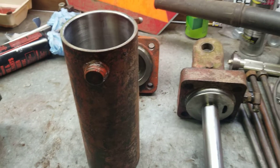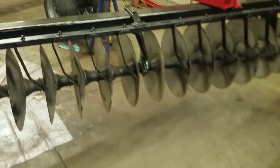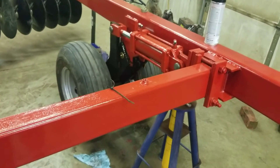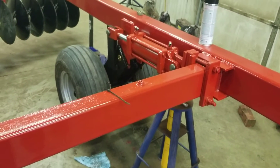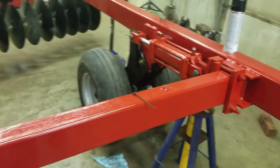I wanted to do a video on rebuilding 496 disc lift cylinders. So far I've got two out of the four rebuilt — that's a rebuilt one, repainted and put back on the disc. The interesting thing about these cylinders...